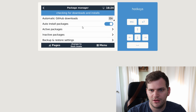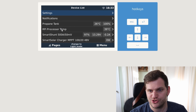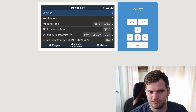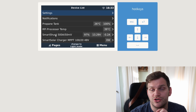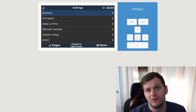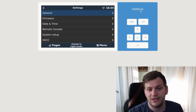Let's go to settings and see everything worked out. Firmware version 3.21 — that's good. Let's check if there's another version available. It just takes a little longer — maybe my internet connection isn't as good, or the server is overloaded. Going to the package manager from the setup helper: check for downloads, installs, active packages — setup helper is installed, shutdown monitor installed, GPIO is not installed because it's not installed at all, temperature service is installed, and GUI mod. Going back to menu, we see propane tank, processor temperature, SmartShunt, and MPPT. Everything is there — that's good.